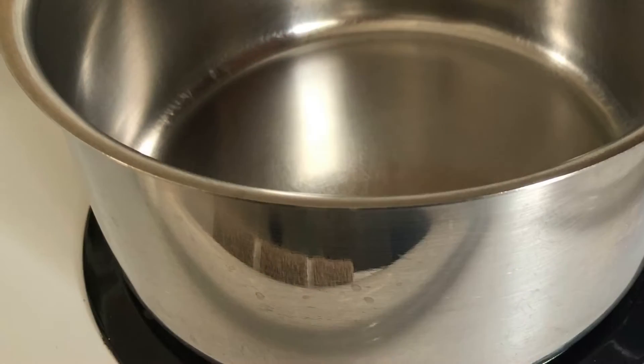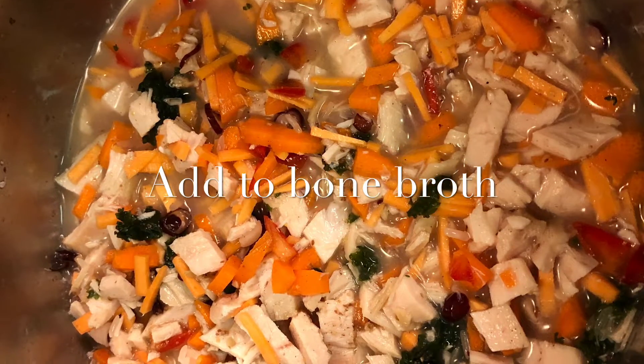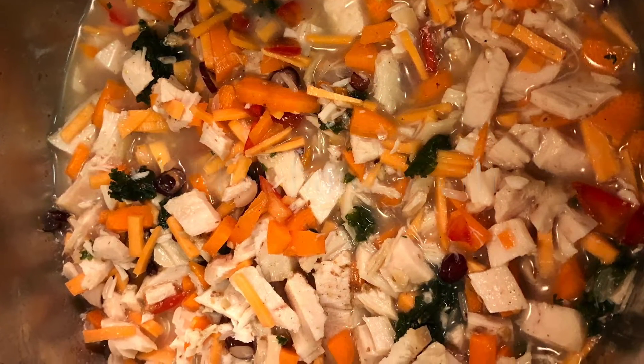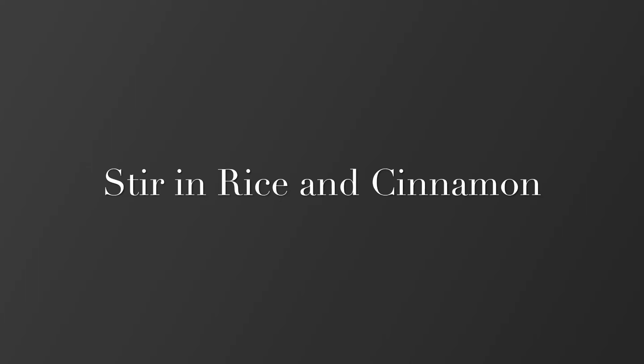Simply mince your chicken, vegetables, and beans, and place them into a medium-sized saucepan. Add your bone broth, bring it to a boil, and then reduce the heat to medium. Stir in your rice and cinnamon, then cover and simmer for 15 minutes.